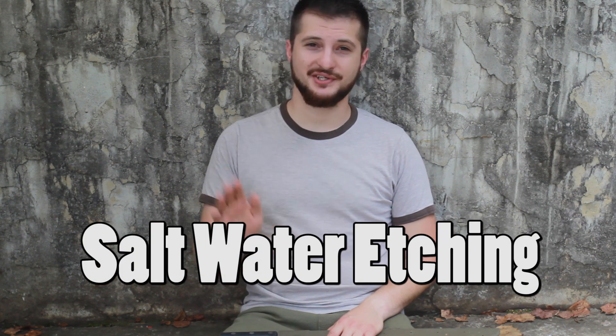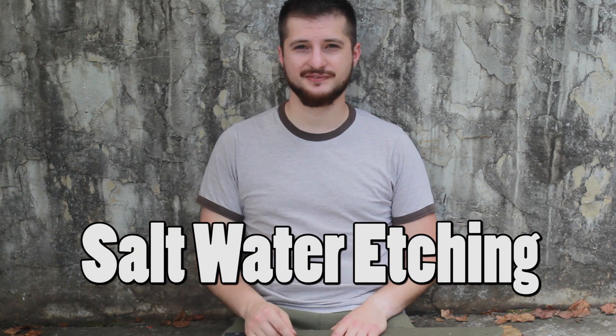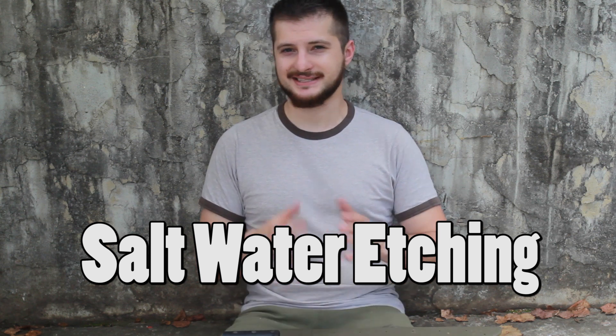Hello guys and welcome to my channel. Today I have a very easy do-it-yourself project and I'm sure you guys are gonna love it. I've been working on this for a little while, researching the science behind it. It's super easy and all the things you need you can find at your house.